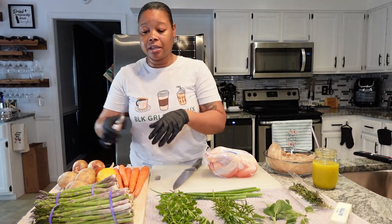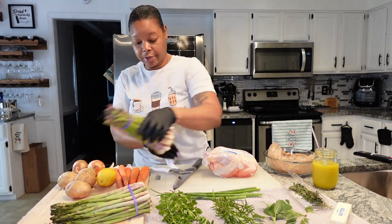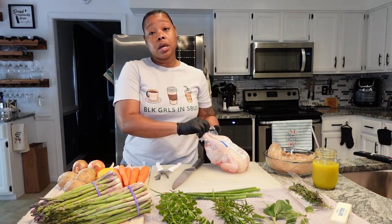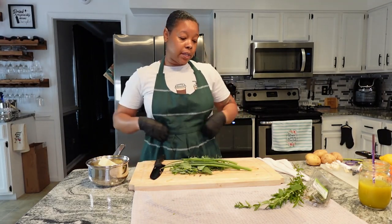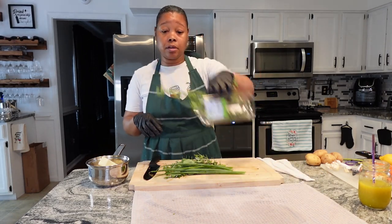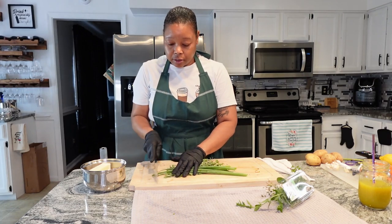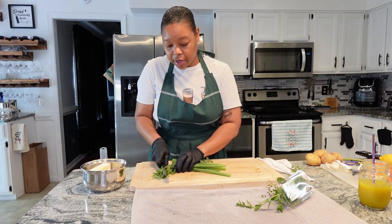The asparagus isn't looking all that great, but I'm going to cut the top rubber band off first. I went ahead and put on an apron because things can get messy. I divided up the herbs — some I'm going to lay right on top of the bird. I went ahead and put two sticks of butter in the pot, and we're going to cut the tips off. This is a really simple herb butter recipe — I make herb butter every year during the holidays.